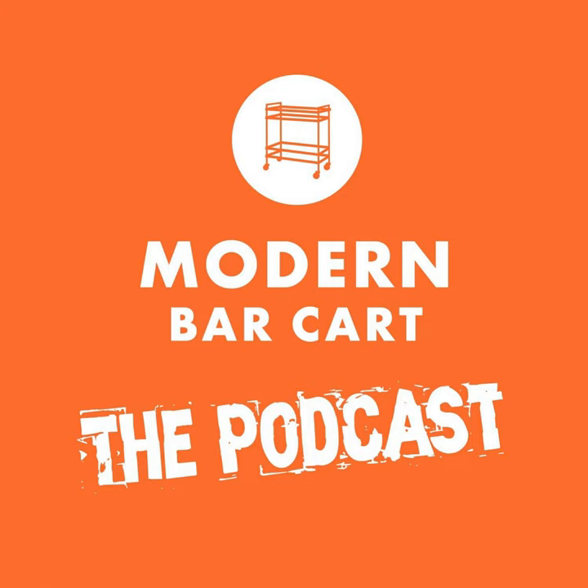Welcome back to another episode of the Modern Bar Cart podcast. I'm your host, Modern Bar Cart CEO Eric Koslick. This time around, I pull up a seat to chat with Andy Keller, head distiller for Blackwater Distilling, Maryland's oldest currently operating craft distillery. We examine one of the really unique and ambitious projects they began just a couple years ago: aging some of their product in a solera system.